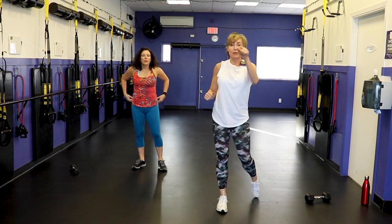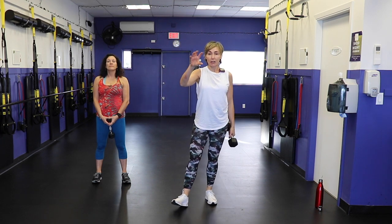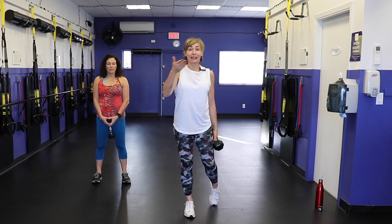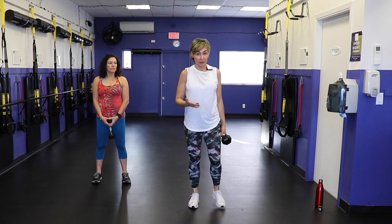Grab a quick sip of water because we are going to get busy with that workout. So here's the scoop: we have ten moves and they're all in groupings — three groups of moves that we will alternate. Three rounds, forty seconds on the clock, with a 15-second break in between. If you find you need to take a break, I want you to march on the spot and then connect with us as soon as you are recovered.